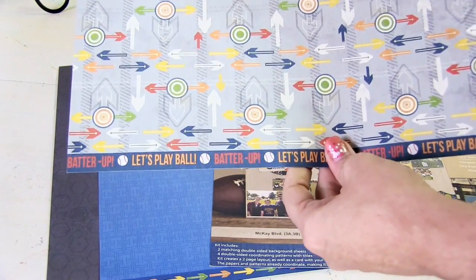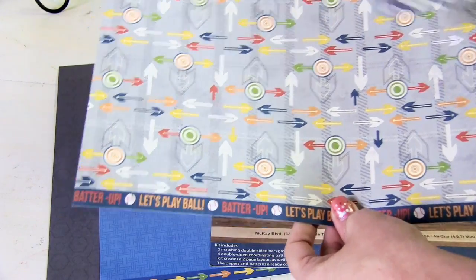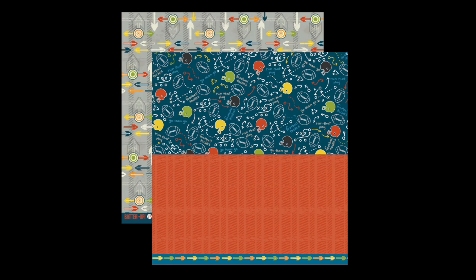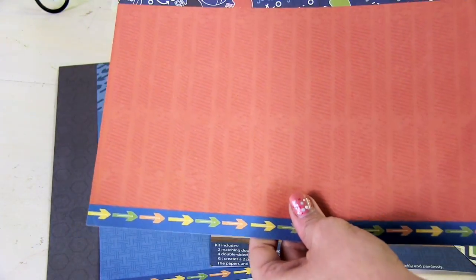For the softball theme I would tend to use more of this arrows pattern along with that chevron — see how cute that would be. When you flip this one over you're going to see another pattern for football, and then some red that can work with any of those themes.